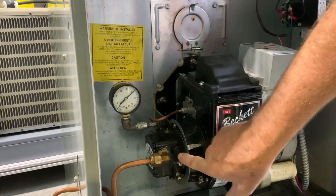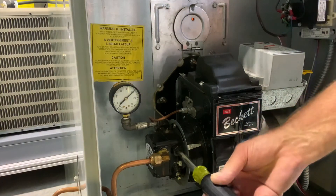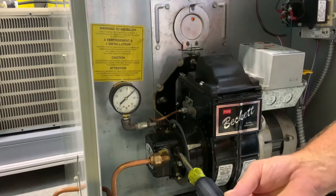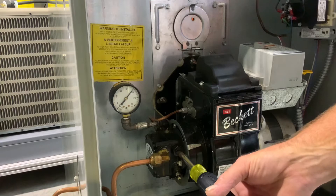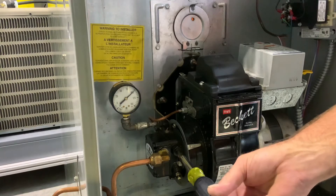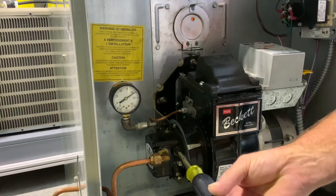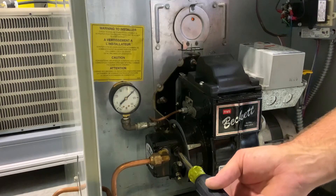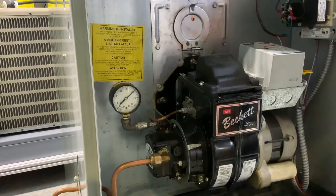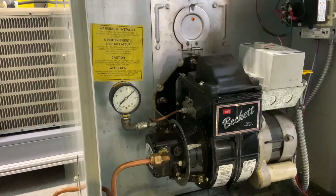In the front here is our oil adjustment screw. It's just a regular screwdriver slot, and it's pretty sensitive. As you can see, if I just turn that it lowers it. Turning it clockwise increases pump pressure; counter-clockwise decreases pump pressure. You want to get that dialed in to a hundred pounds as close as you can.